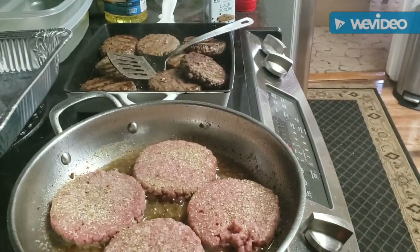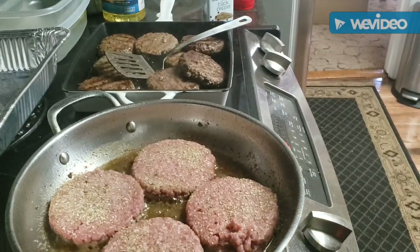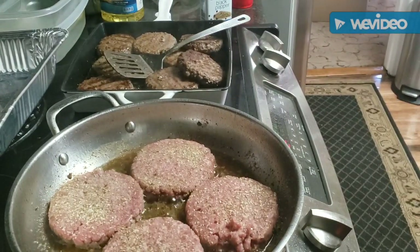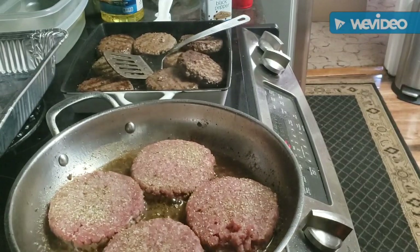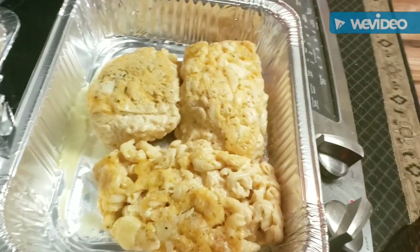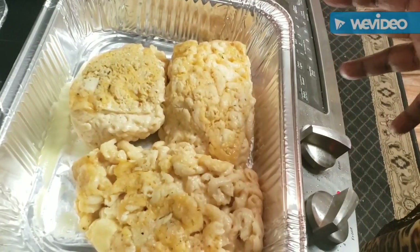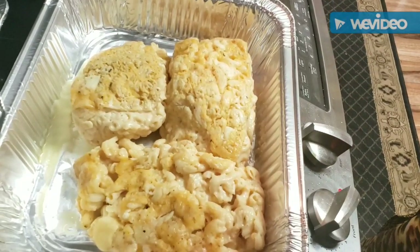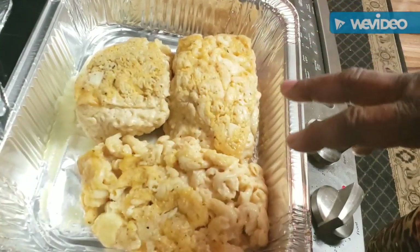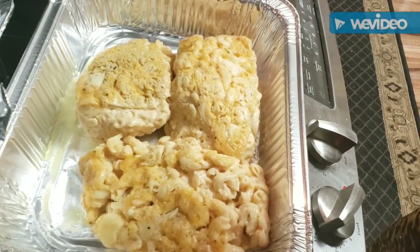Everything else is in the oven - my sweet potatoes are in the oven, my corn is in the oven. What I did with the corn was just buttered it down and seasoned it up real good, covered it, and put it in the oven. Of course, hot dogs are in the oven too. This is when leftovers come in handy - I had this much mac and cheese left over from the last time I cooked it a couple weeks ago. So we're going to break it out, thaw it out, run it back through the oven, drizzle some butter and sprinkle some cheese over it, and we're going to have some new macaroni and cheese.